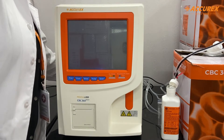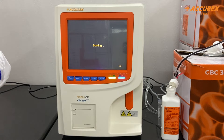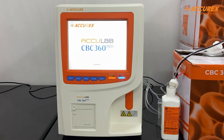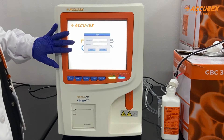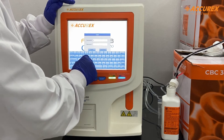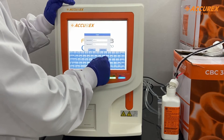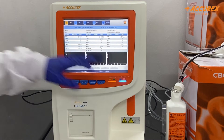Now we will start the analyzer. Before starting, make sure all the tubes are in the reagent. This is the start screen of the analyzer. Now the analyzer has started — it is initializing. Now enter the user ID and the password, which is admin/admin. Once this orange light turns green, you will know that the machine is ready to use.